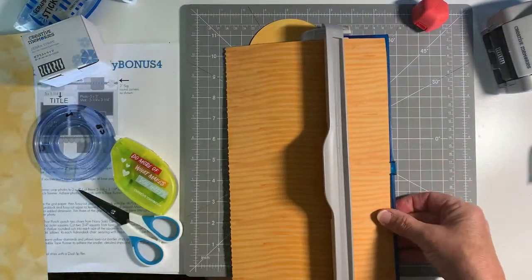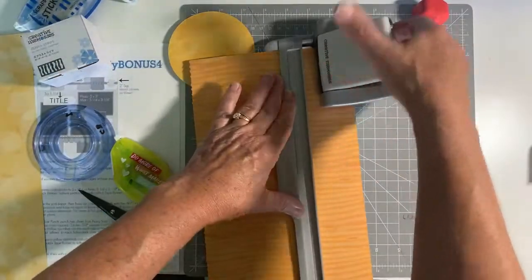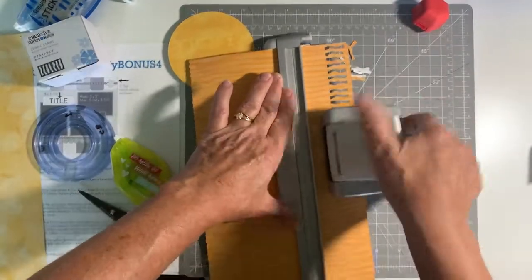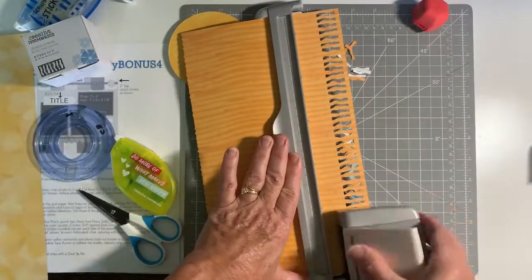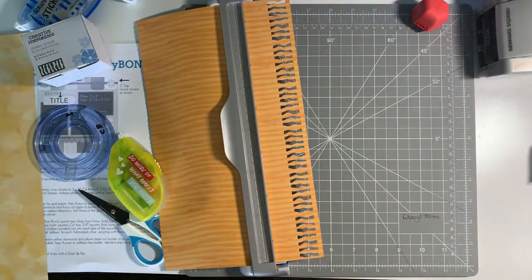I'm just going to quickly cut a little border with the Zebra Stripe. People have been doing lots of fun things with this Zebra Stripe — namely making bacon with it. So a bunch of people have been making some bacon pages, which is kind of fun.